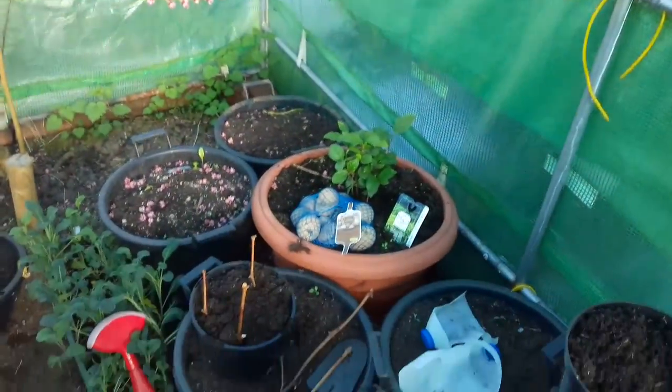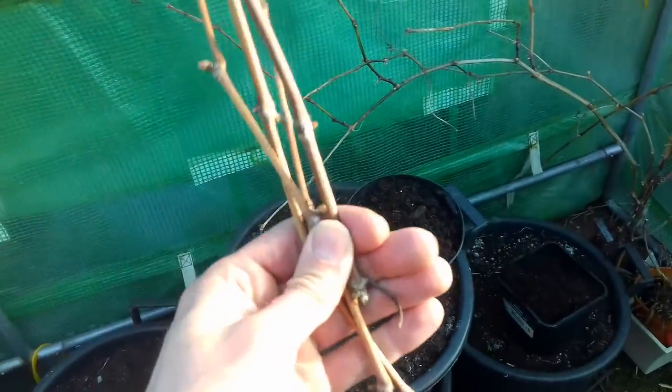When I take grapevine cuttings I like to do them into pots, so I can move them later, do swapsies with someone, or whatever. But you can just stick them straight into the soil in the open garden and hope for the best — that works too. It's a great propagation method. You will have to wait for your vines, but that vine I showed earlier will probably produce this year, and I generated it for free.